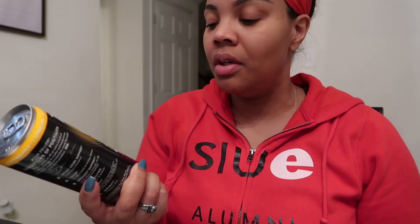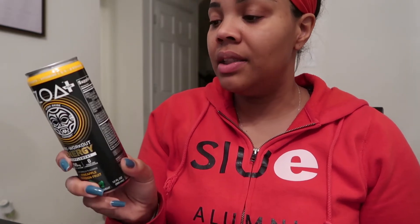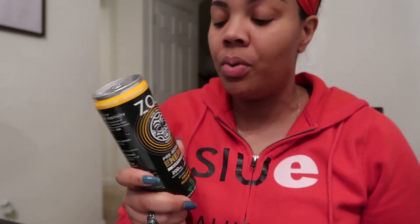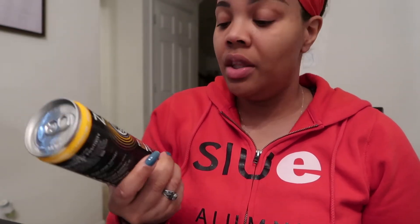The pre-workout has 200 milligrams of caffeine, supposed to be natural caffeine from coffee extract. It's 20 calories with one gram of carbohydrates, which is very good for a pre-workout. I do like low-calorie pre-workouts, and this one is sugar-free with only one gram of carbs.